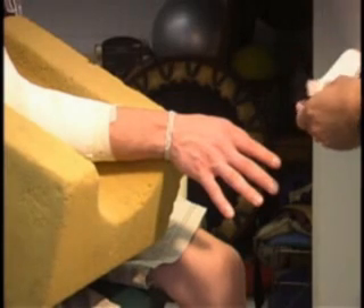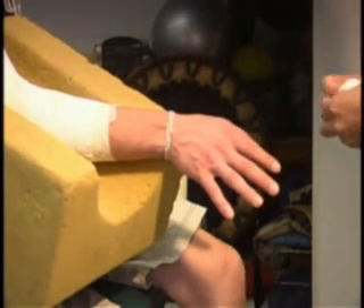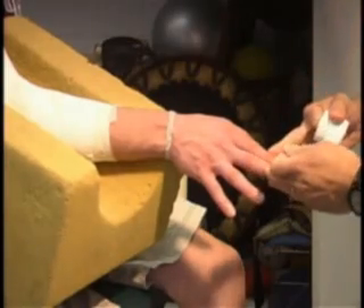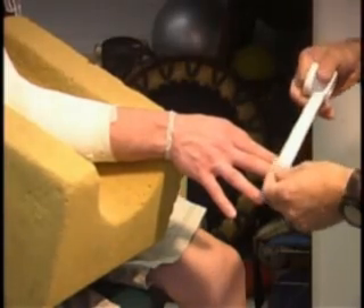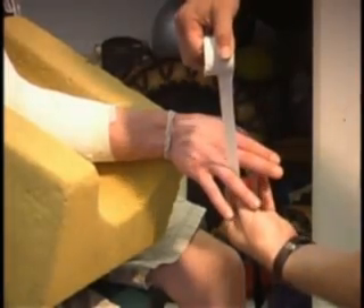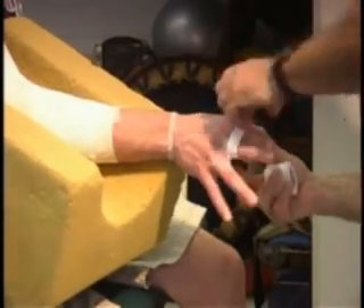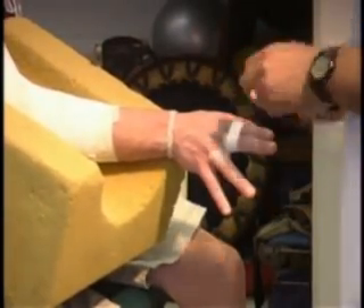We're going to do a standard buddy taping on a finger. One of the things we need to do is split the tape so it's easier to work with, and we're going to hold those two pieces together. We're going to slide the tape all the way down, trying to get it to lay as flat as we can, and we're going to make our strips around and anchor them down.